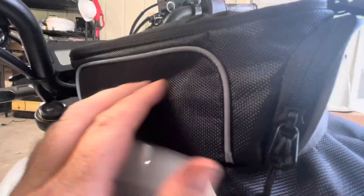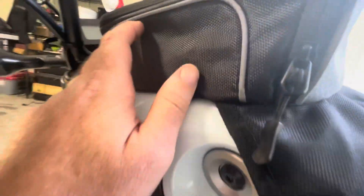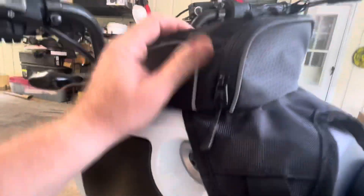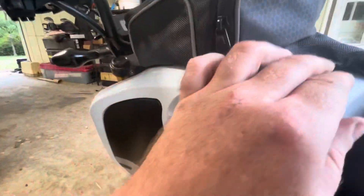Hell yeah, I dig it! Quality wise - for a damn $30 bag - the material is pretty nice, it's got nice little accents here and there. I don't see nothing coming apart yet, there are a few threads here and there.